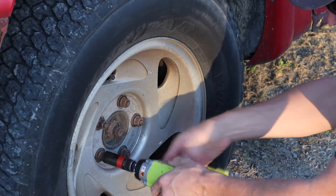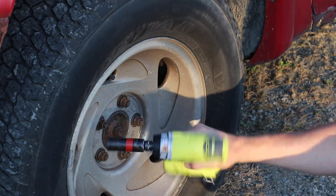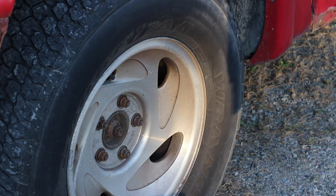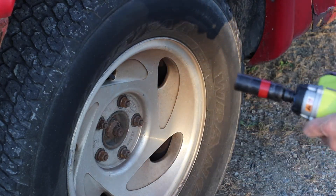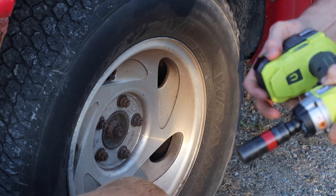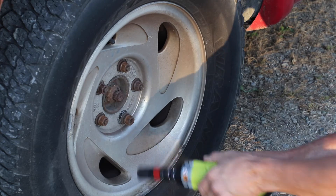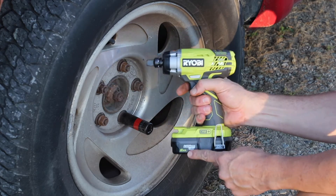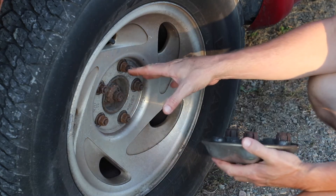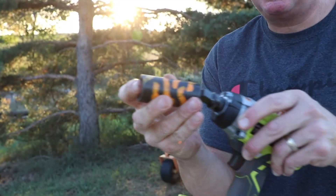It definitely sounds like a beast — I have to say I like it. Just for kicks, I'm going to put the 2 amp hour battery on to see if battery capacity makes a difference. Tried it on a lug nut — yep, no problem even with the 2 amp hour battery. It definitely works well. I'll go back and torque these later. Now — are you ready for the ultimate test? This is the socket for changing the mower blades.